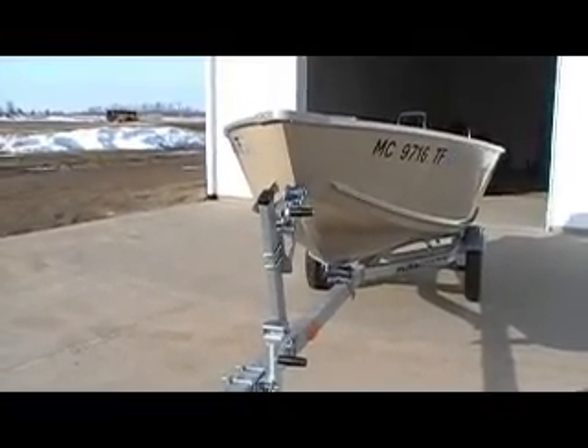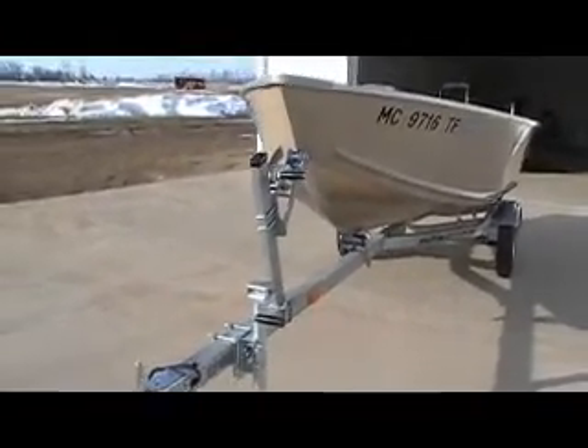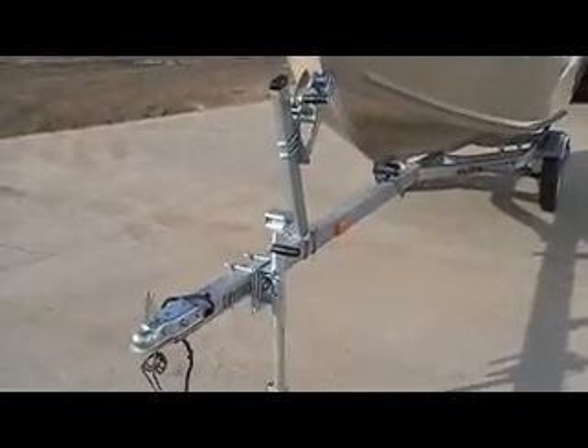This is B Sports. Today we are looking at a 2010 PolarCraft 1470L. Just like new.